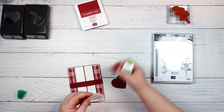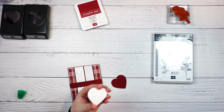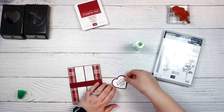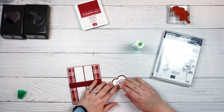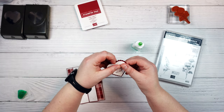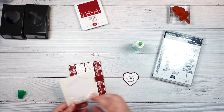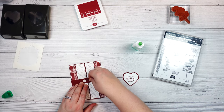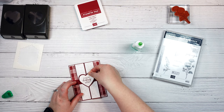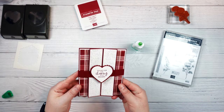Then we are going to glue our heart that has our sentiment on it, and we are just going to glue that to the center of our scalloped heart — just like that. Then we are going to take a couple of dimensionals and use those to pop our sentiment right on there, just like that.